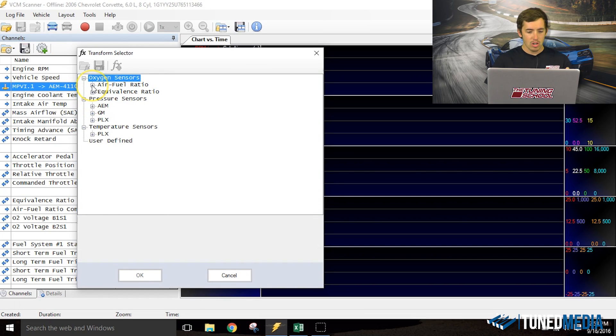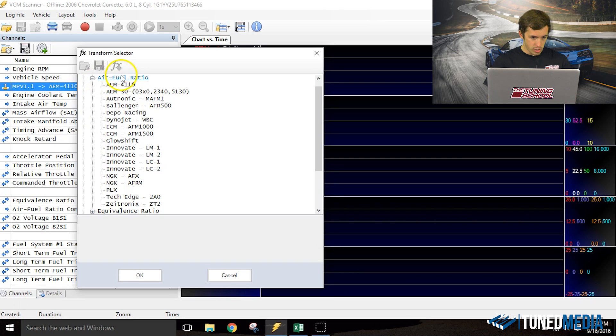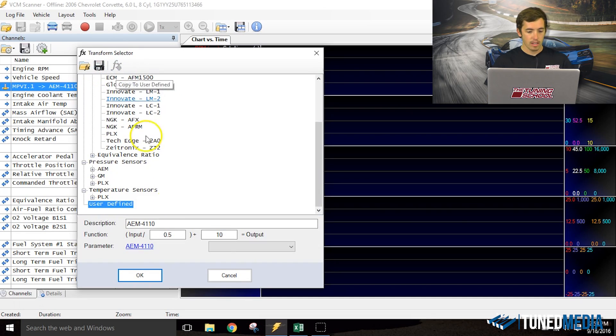Once we've done that, locate the AEM4110 under Air-Fuel Ratio at the top of the screen. Copy this to your user-defined section using the FX button. Then modify it as you had it before for the Daytona Sensors unit, which is 0.543 and 10.3. If you don't know why those values are used, go back and watch our 'How to Set Up Your Daytona Sensors Wego in HP Tuners Scanner' video — we did a whole video explaining exactly what those numbers mean.